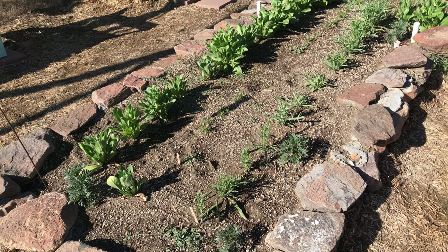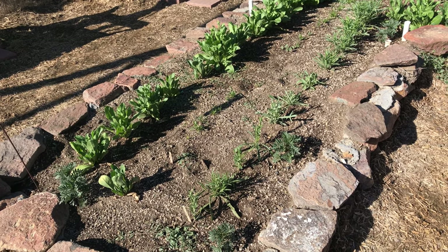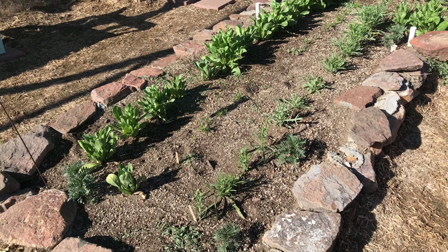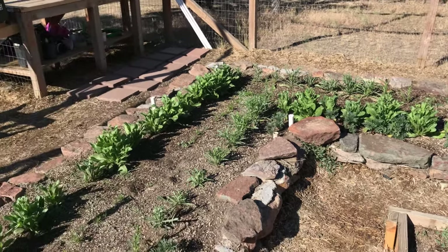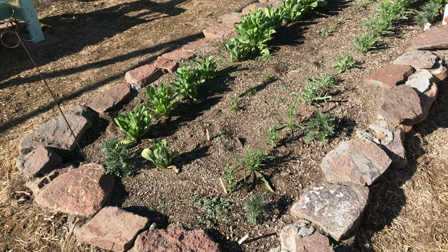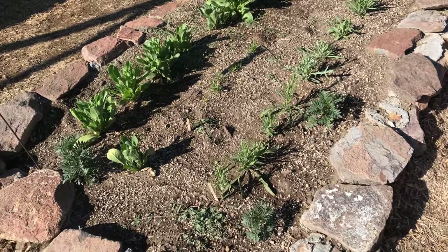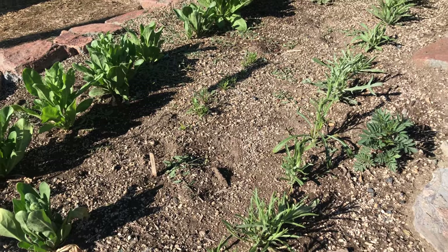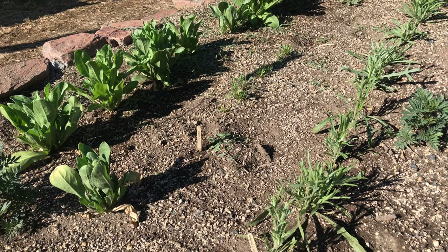When I was planning this update for you, I envisioned showing you a flower bed packed full of beautiful, gorgeous flowers blooming, almost ready for harvest. Instead, I have this. I wanted to show you this anyway because this is true life for me. In the center of this bed, I had planned to have my Dyer's Coreopsis, and it has just been chewed to basically the dirt.